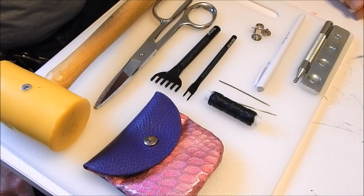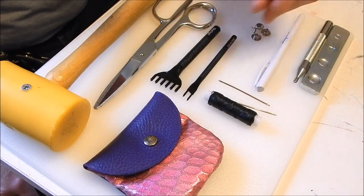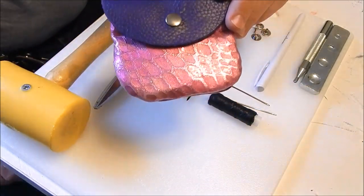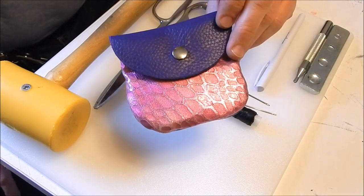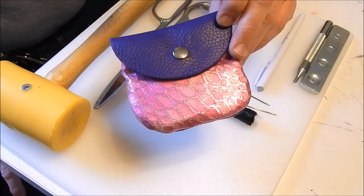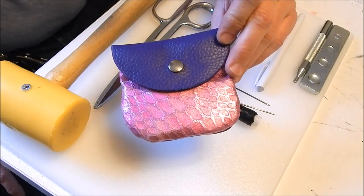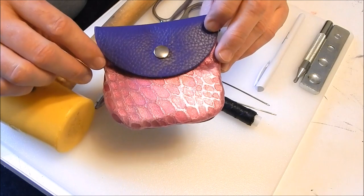Hey guys, Jason here. For the first part of this leather series, we're gonna make a coin pouch. This is one I made a while ago — don't worry, we're not gonna be making a pink one. I'm gonna make one out of black utility leather. I'm starting off with this project because it's very easy and simple, something really good to learn on.